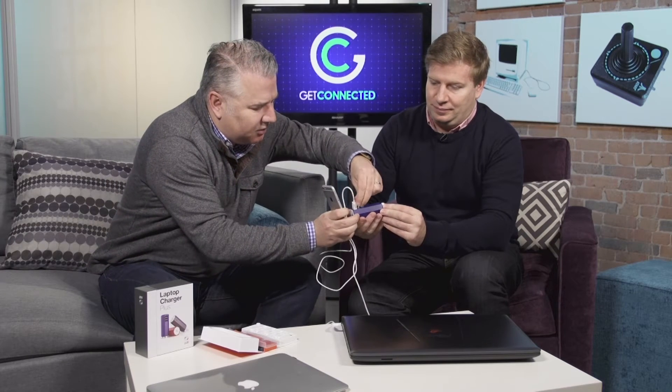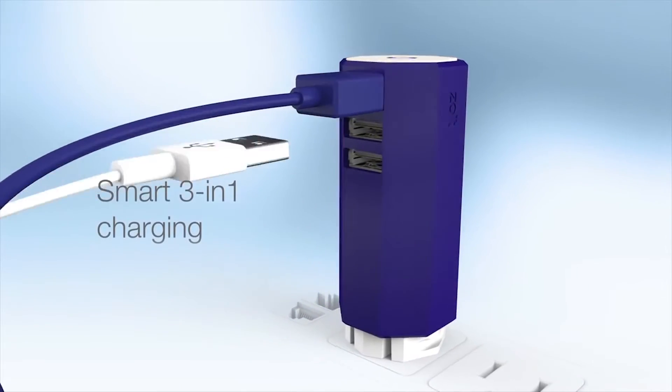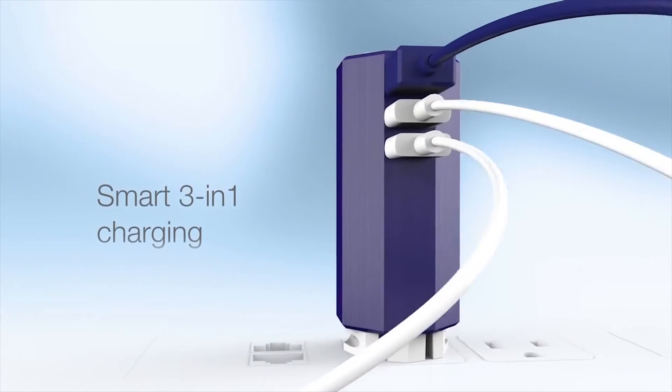How popular would you be if someone forgot their power and you said, 'Oh hold on, let me open up my little...' — this thing is amazing. So I've got my lightning cable that came with my iPhone, I can plug that into one of the other USB ports, and I can also plug in my iPad. Super awesome — or maybe your portable speaker if you're doing a presentation.